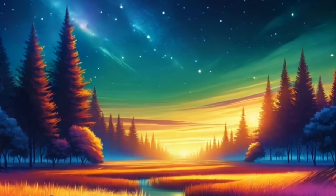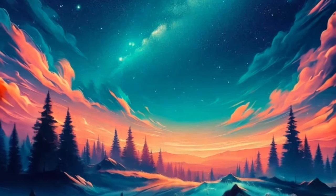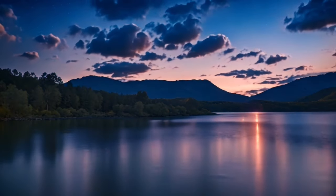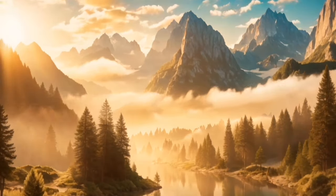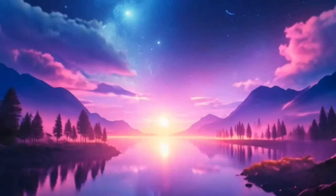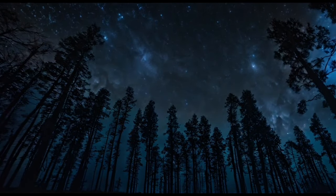Rest deeply, dear one, and know that you are supported and loved beyond measure. As you prepare to drift off into sleep, carry with you the intention to continue cultivating a calm and peaceful mind. Trust in the power of your breath to guide you towards inner tranquility, allowing you to rest deeply and wake up feeling refreshed and rejuvenated.